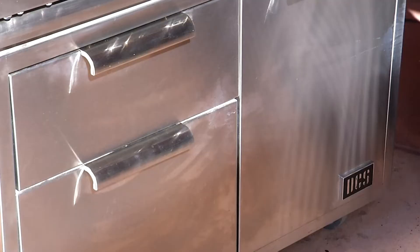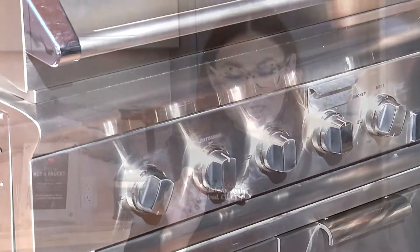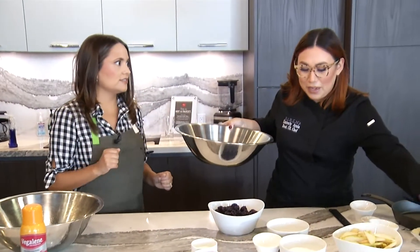We're actually gonna bake this on a grill — you can use any grill or like an oven. So we're gonna get started with the cobbler part. I'm gonna let you go ahead and do everything and kind of just give you instructions. This is a blackberry and pear cobbler.